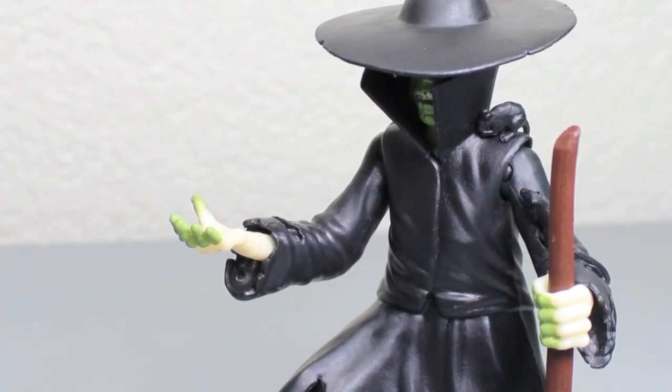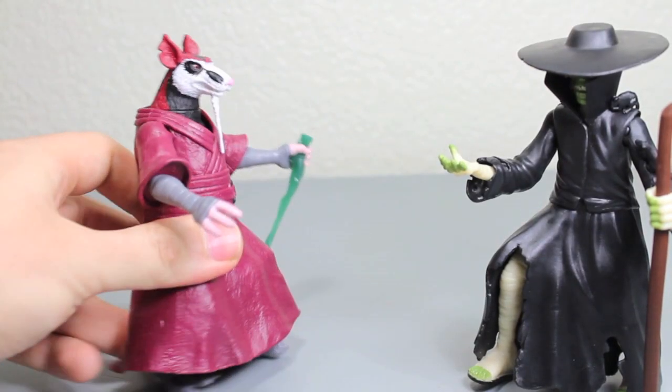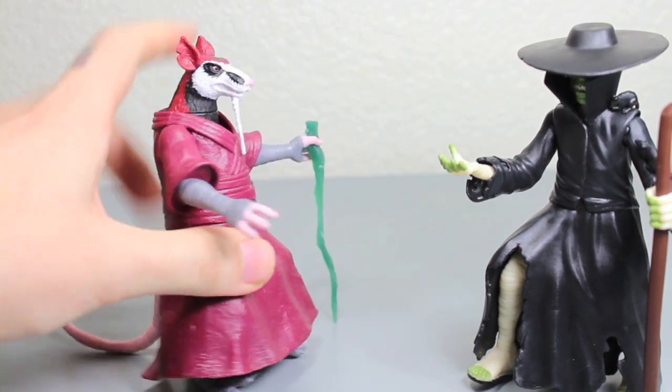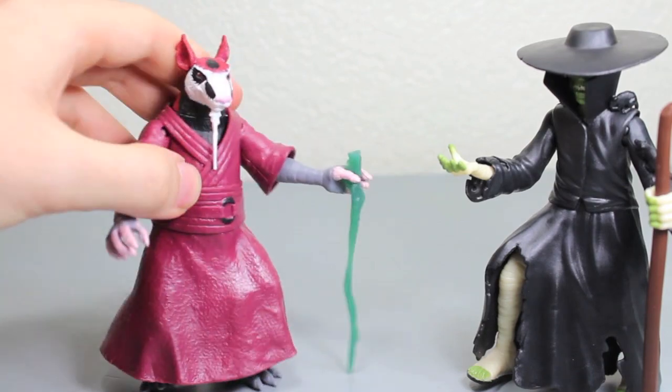Yes, I can control you. What should I have them do first? I know. Put your right foot in, put your right foot out, put your right foot in and you shake it all about. You do the hokey pokey and you turn yourself about. That's what it's all about.